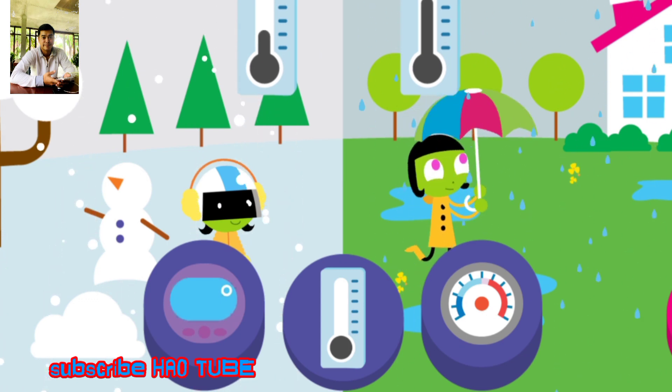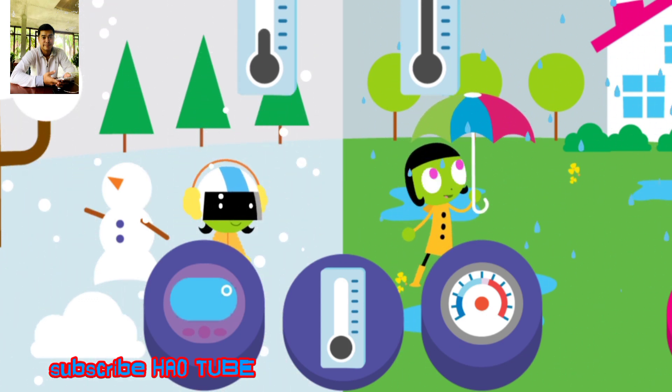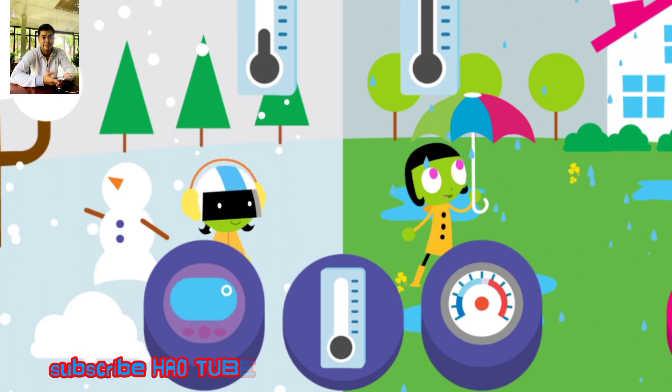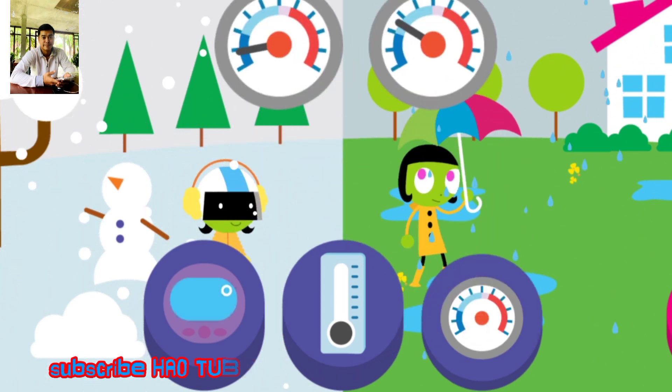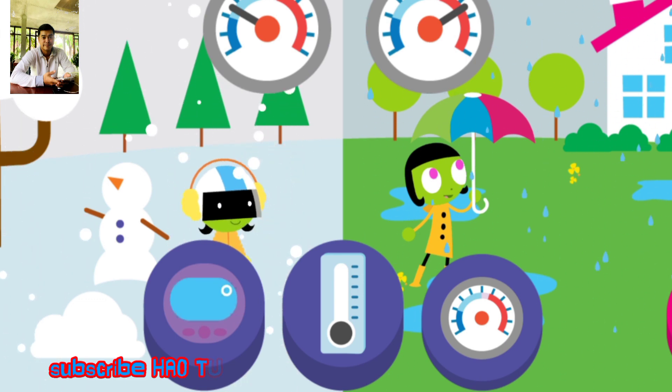The liquid in the thermometer rises when the temperature is warm or hot. What does the thermometer look like when the temperature is cold? Look where the needle stops on a dial thermometer. Dark blue is freezing cold and red is hot.